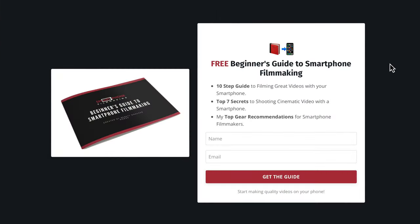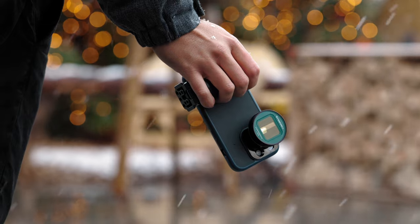By the way, if you're new to everything, I have a free smartphone filmmaking guide that will help you get started, so definitely check that out. Thank you so much for watching. I wish you all happy holidays and see you guys next time. Bye!